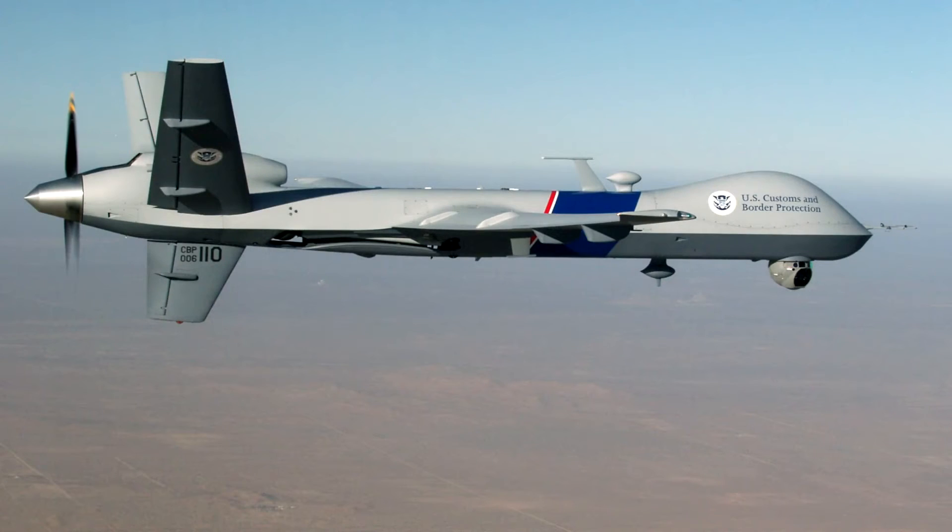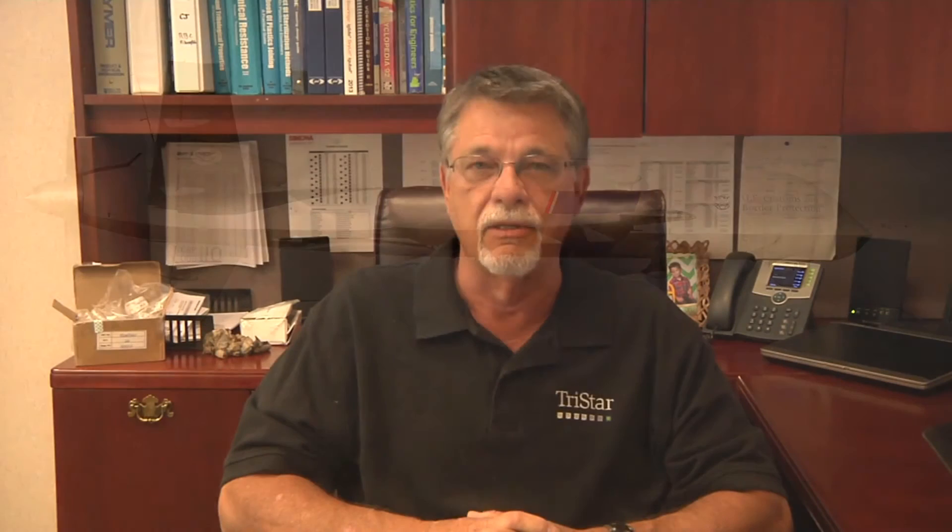One of the more unique applications we had was on drones. As we've all heard in the news, drones are a big deal these days, and they're going to get bigger and bigger. We have a particular customer that does military drones, and one of the questions that came to us was: is there a way that you can treat carbon composite for improved bonding for the drones?